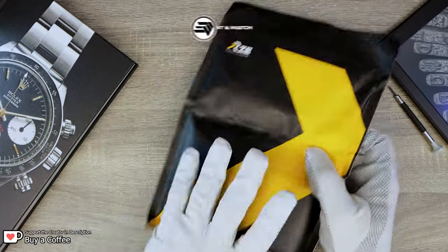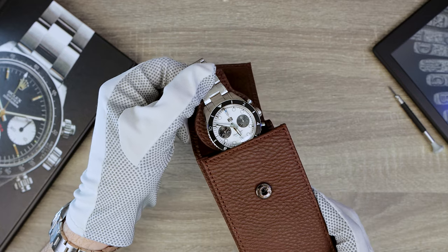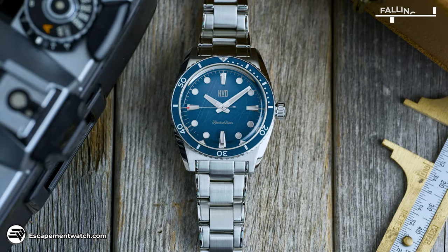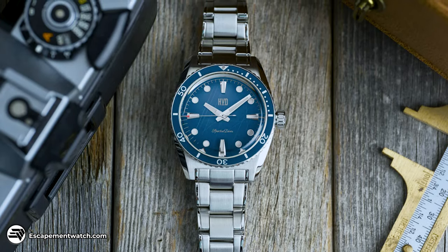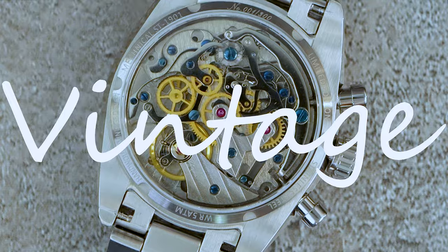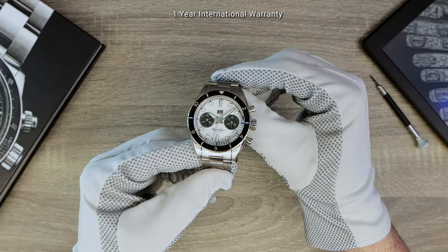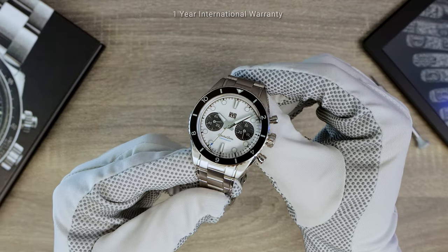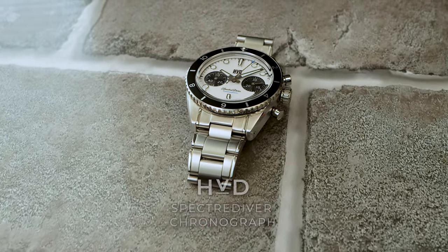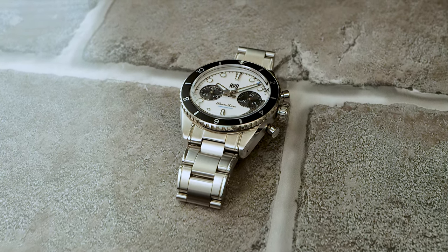Today, the mighty return of the Spectre Diver. But wait, that's not a diver — well, that's because this is the chronograph version of HVD's hit diver. And if you're not aware, HVD stands for hand-wound vintage design. And if you're someone with a type, this might just be the brand you've been waiting for. Introducing the all-new HVD Spectre Diver Chronograph, a bicompax panda design. And it's spectacular.